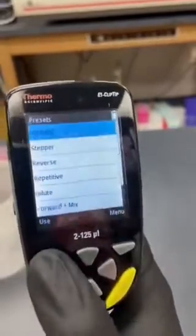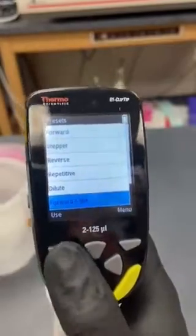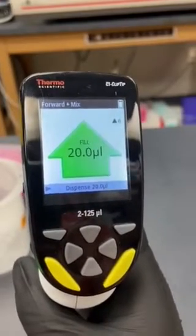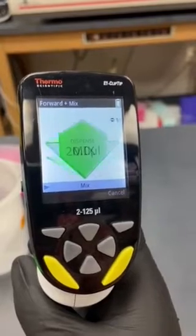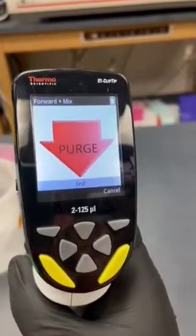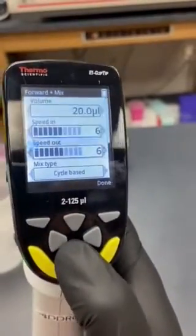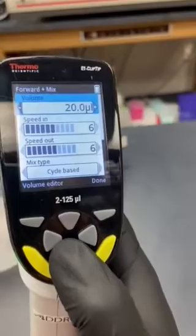Another useful program is forward and mix. This is where you fill up a certain volume, dispense that volume, and then it will mix up and down and then purge. You can edit this as you would like — the volume, mix cycles, mix speed, etc.